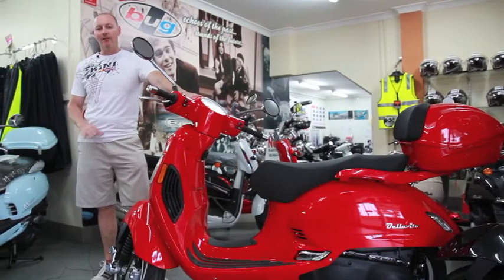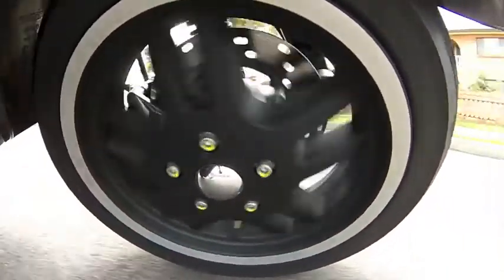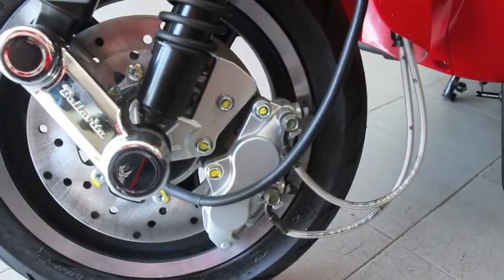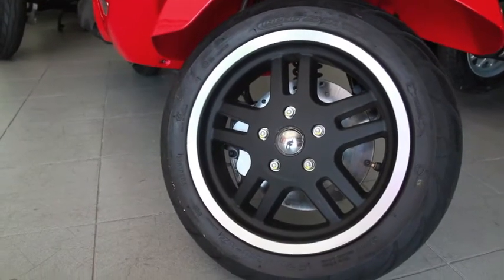We'll start with the TGB Bellavita right here at the front — the important suspension. It's a Vespa-style cantilever, non-adjustable, single-sided suspension system. You've got a four-piston caliper on a single disc. You've got a 12-inch wheel, which is good for braking and stability in corners.